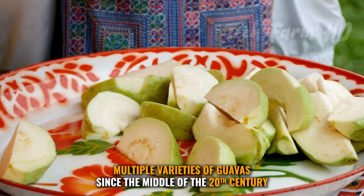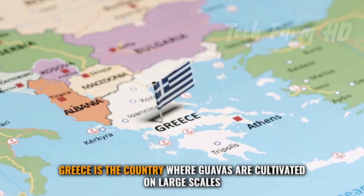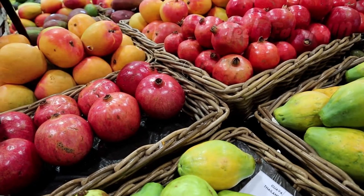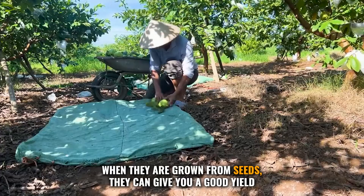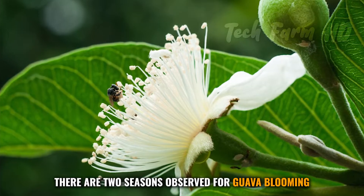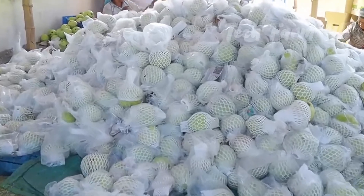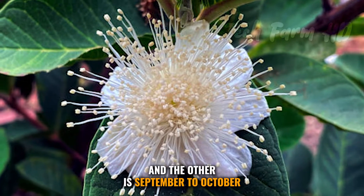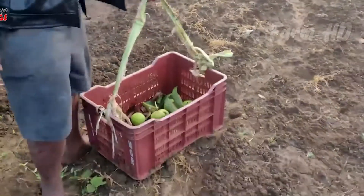Multiple varieties of guavas have been cultivated since the middle of the 20th century. Greece is a country where guavas are cultivated on large scales and is a larger producer. When grown from seeds, guava trees can give a good yield in only two years and continue producing for 40 years. There are two blooming seasons: April to May, and September to October.